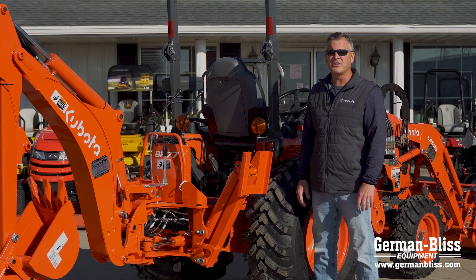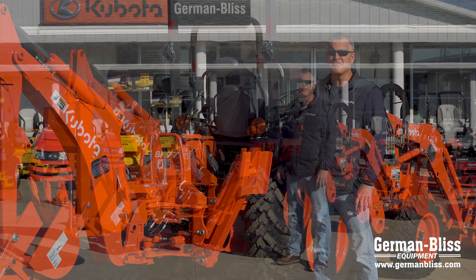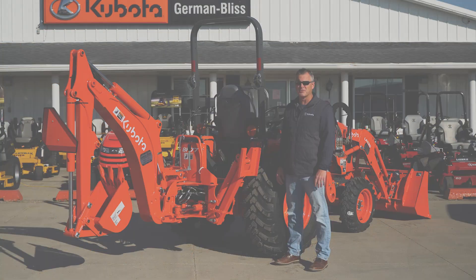Stop by at German Bliss Equipment in East Peoria or Princeville, or see us on the web at GermanBliss.com. Remember, you can't miss with German Bliss.